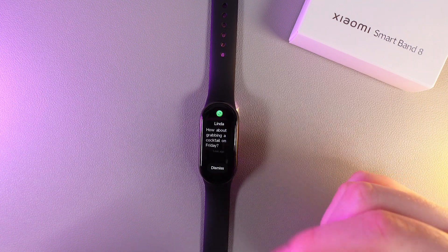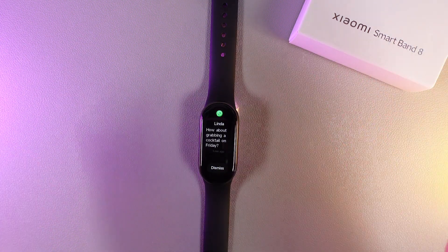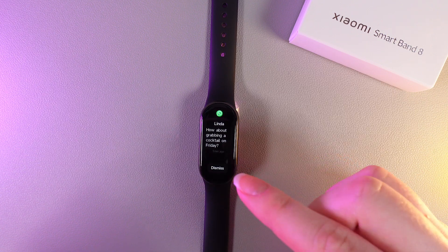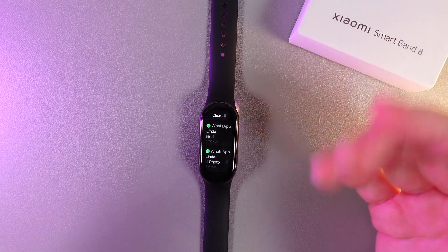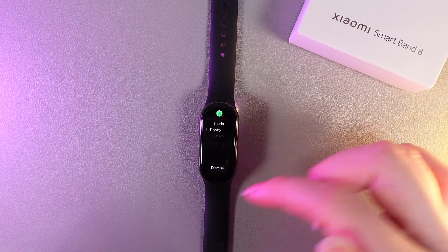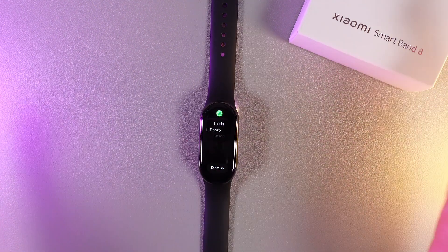For example, I will open this one. You can see it, but I'm not able to reply on it. The only thing I can do is click dismiss. And also, by clicking on the photo, we are not able to see the photo — we can only see the text, which says 'photo'.